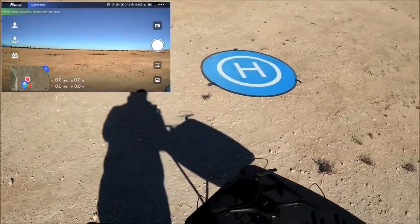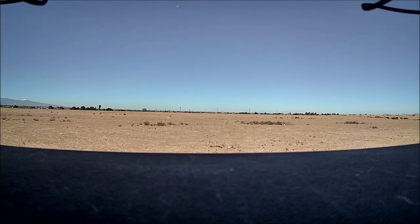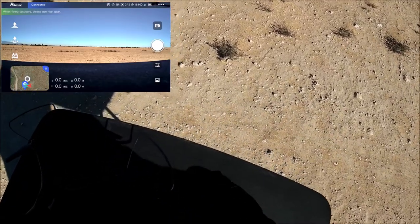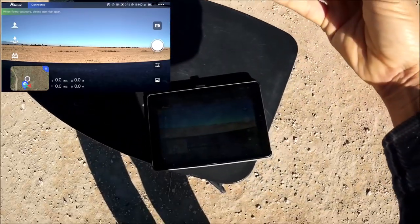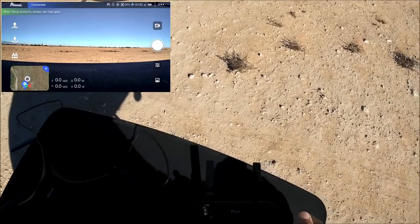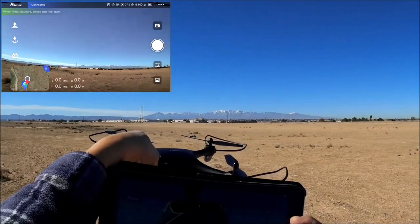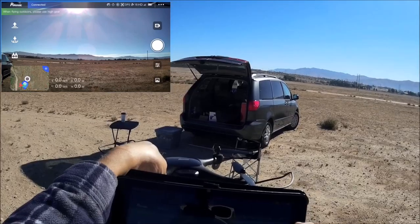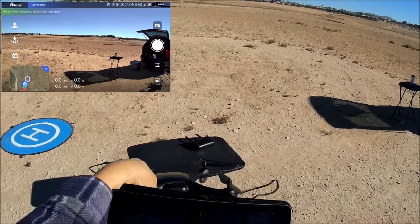Let's take some photos — take one with the app, and I did hear a shutter so a photo was taken. Also using the photo/video button on the remote with a short press. Making rounds taking photos with the phone app. The camera looks really nice.